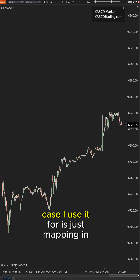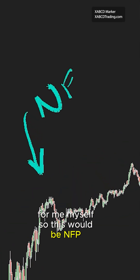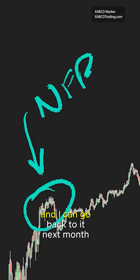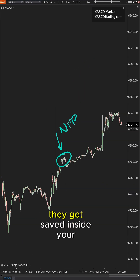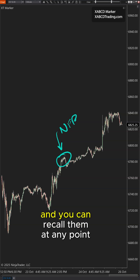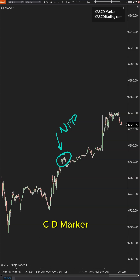A practical use case I use it for is just mapping in notes for myself. So this would be NFP and I can go back to it next month and see, because these are drawing objects — they get saved inside your workspace and you can recall them at any point. Really neat — it's our XABCD marker, XABCDtrading.com.